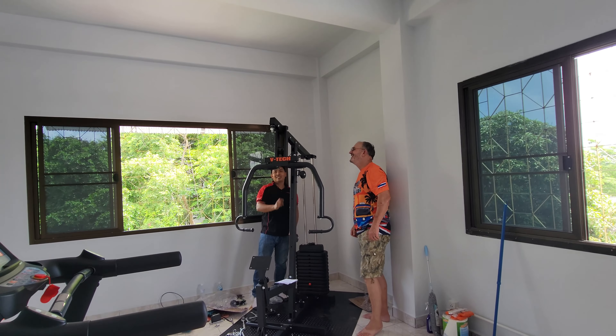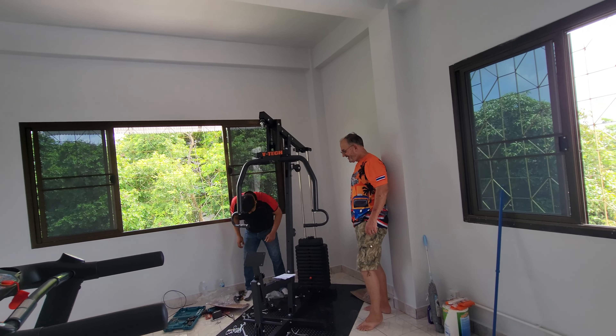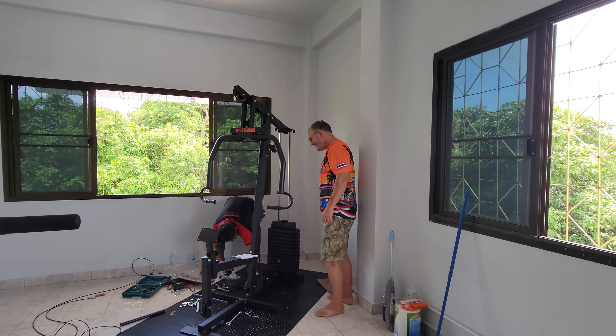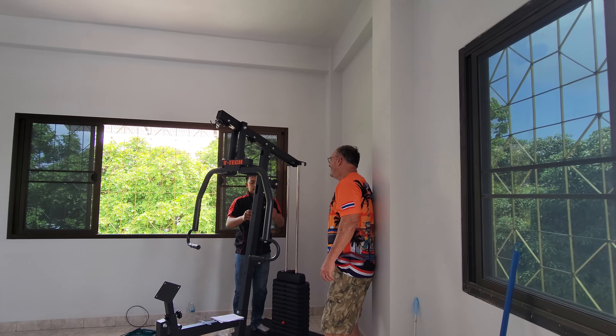I asked how old he was, and he said very strong. At the end of this year he'll be in his 70s.